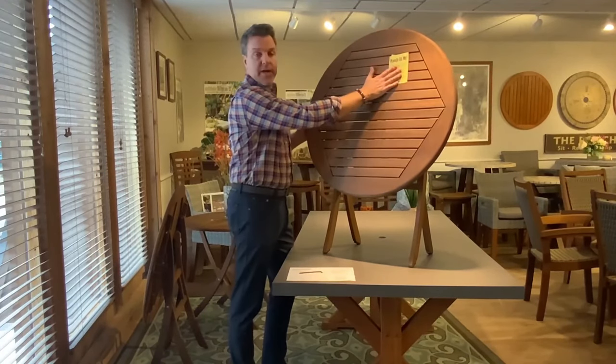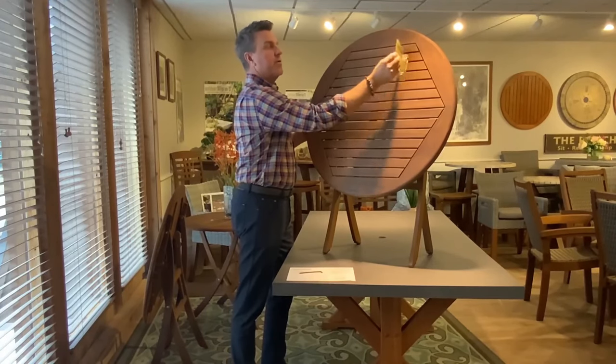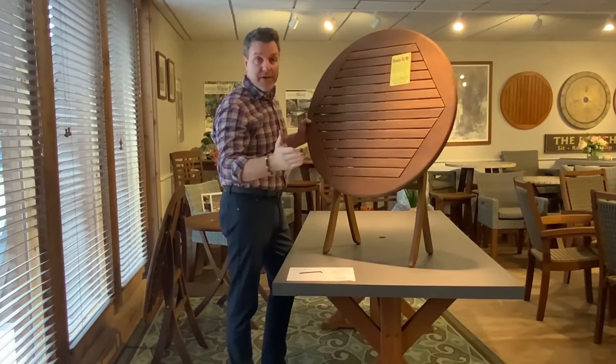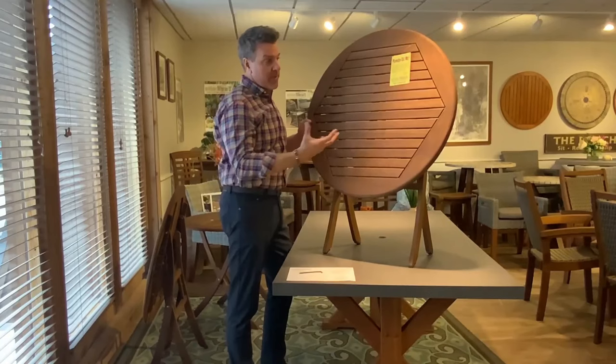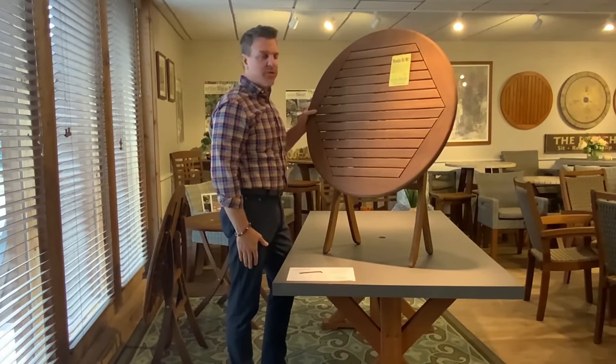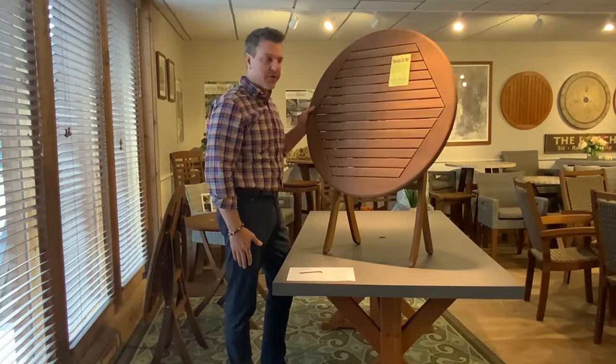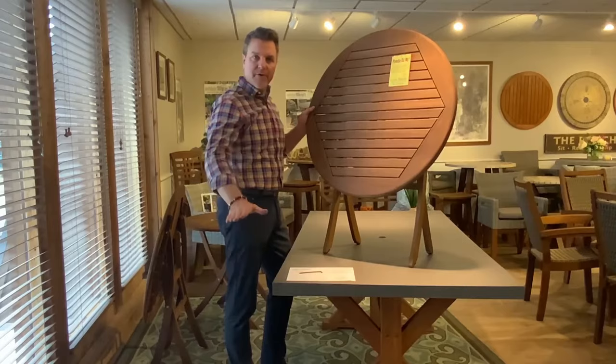Now that you've fastened and tightened all the hardware, your table folds with ease. We also have some great care and maintenance instructions for this particular piece, and we have a video that's really great for helping you get through that process. It's really easy to do but something that's really important for conditioning and maintaining the finish on your new hardwood furniture. Thanks for watching our video — have a great day!